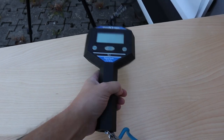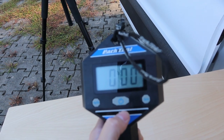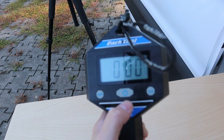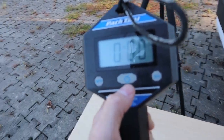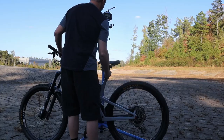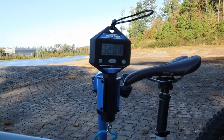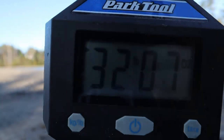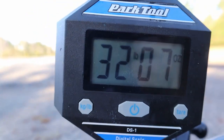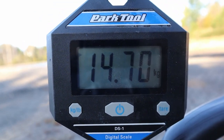I've got my trusty Park Tool scale here — looks like it still works. So let's put the bike back on the scale, get a weight, and compare it to what it was back when I initially weighed this bike in July 2018. So we're at 32 pounds 7 ounces, and for folks in other countries, that's 14.7 kilos.